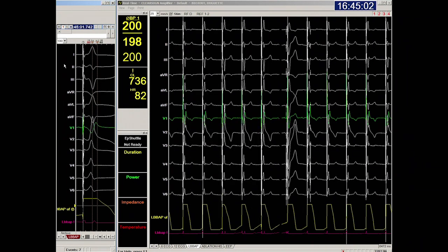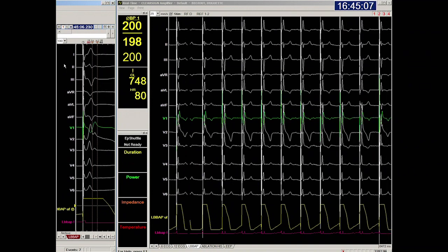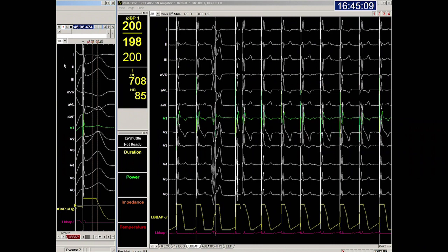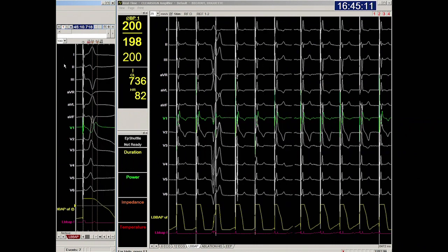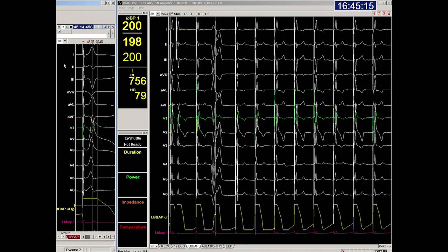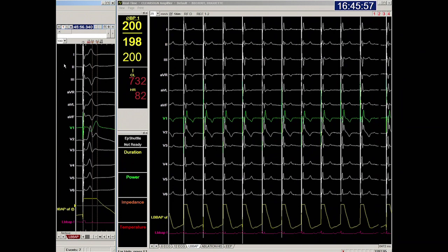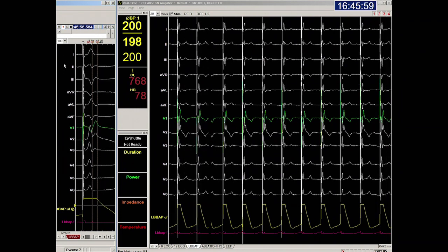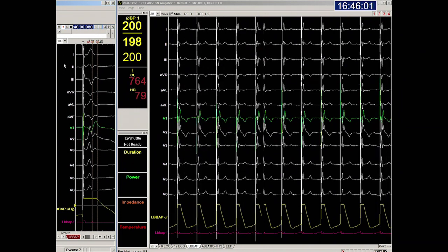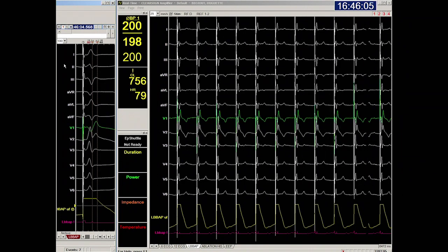A cutoff of 44 milliseconds is most often used. High output pacing may further shorten the LVAT, indicating that more LBB fibers may be recruited with a few additional turns of the lead. Look closely at lead V6 on the left screen as we apply 10 volts. We see a slight jump of the R wave and shortening of the LVAT, which may motivate us to add another turn in order to improve the result.